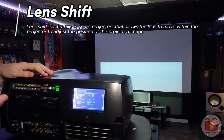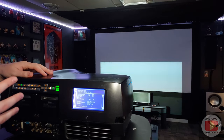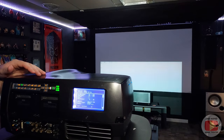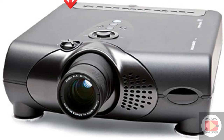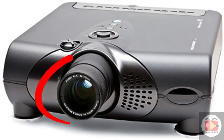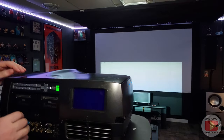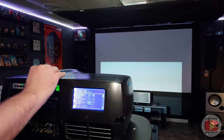Some of them — like on JVCs and some of the higher quality Epsons and Sonys — are going to have powered lens shift and powered zoom and focus and all that. Other ones are going to have manual adjustments. For example, my Marantz projector, which is sitting behind me, has manual adjustments. It has a vertical lens shift, but it's a knob that you just turn left and right to raise or lower the image. And then focus and zoom is all done where you just rotate the rings. But most modern home theater projectors, if you're getting JVC, Epson, whatever, are going to have powered features. So we're going to go back, hit the shift so it comes back up, and hit the up arrow to bring the image up.